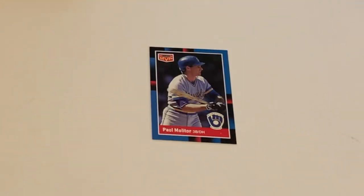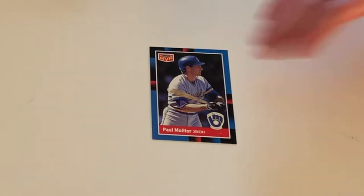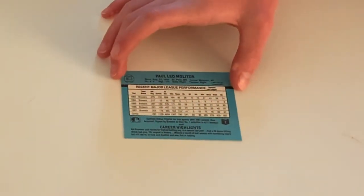Here we have MVP — the man, the myth, the legend — Paul Marder, third base and DH, who played for the Brewers. What do you think his middle name is? Lead.